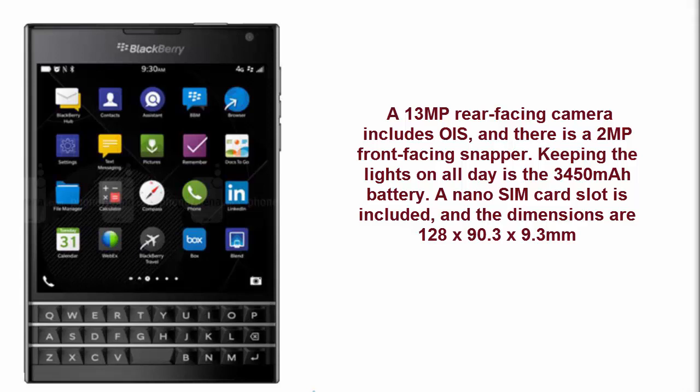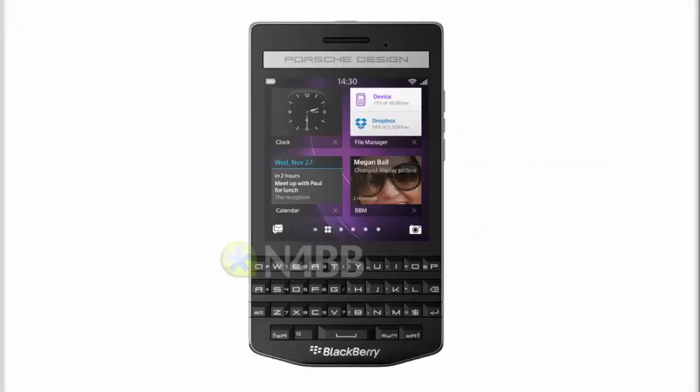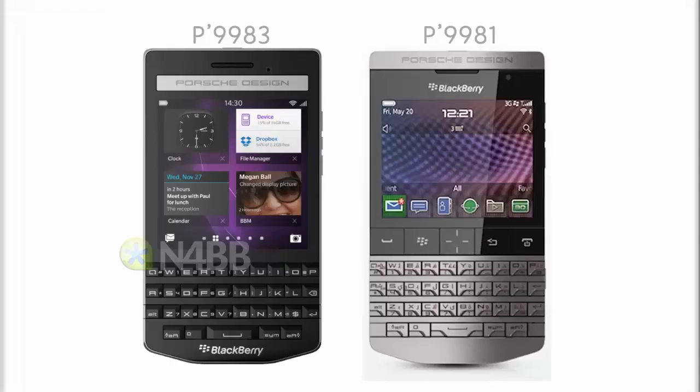These are the leaks and rumors of the BlackBerry Passport — thanks for watching and please subscribe to my YouTube channel. BlackBerry seemingly has no high-end all-touch device in 2014, but may release a total of 4 devices by the end of the year. One of them could be the QWERTY-enabled top-shelf BlackBerry Passport.